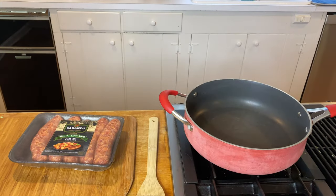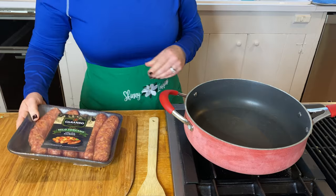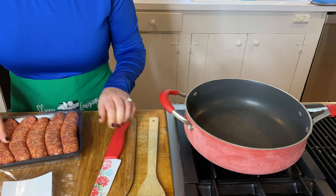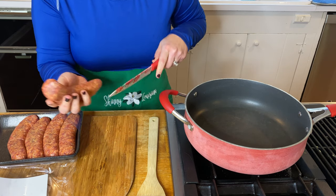The first thing we're going to do is put our saucepan on the stove. We have our mild Italian sausage. I'm going to get a lot of questions about this — can I use turkey sausage? Can I use ham? The answer really is yes, we just have to cook it. I did the mild Italian sausage; I like the flavor.